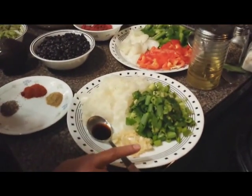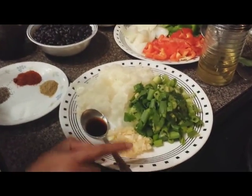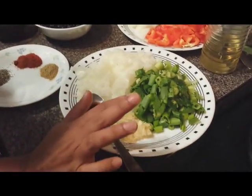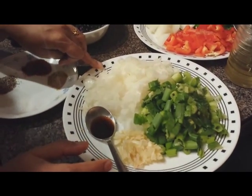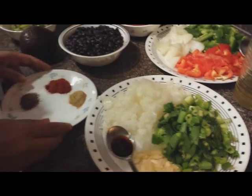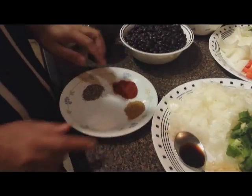We need 5 to 6 cloves of garlic finely chopped, 2 sprigs of spring onions finely chopped, 1 medium sized onion finely chopped, and 1 teaspoon of coriander powder.